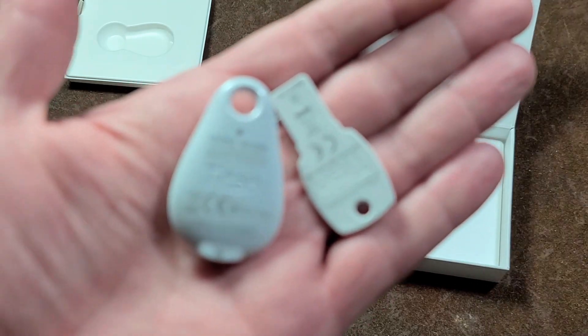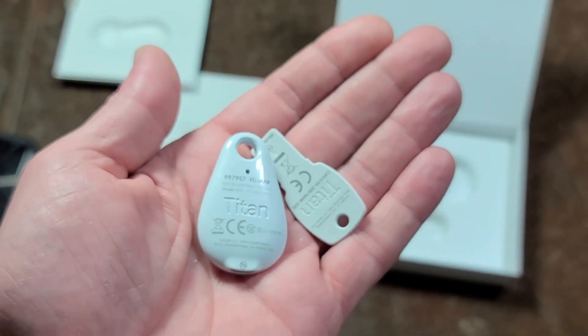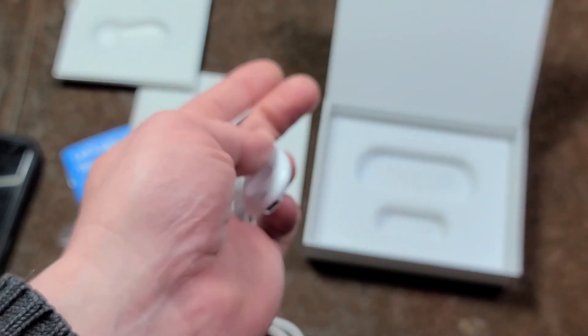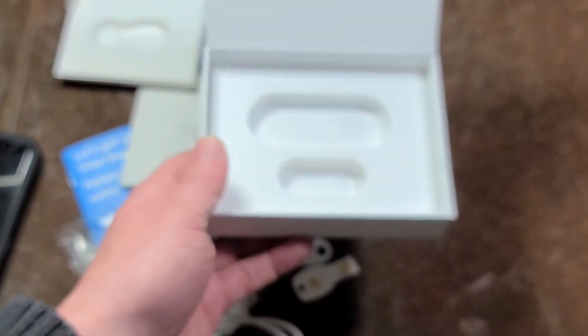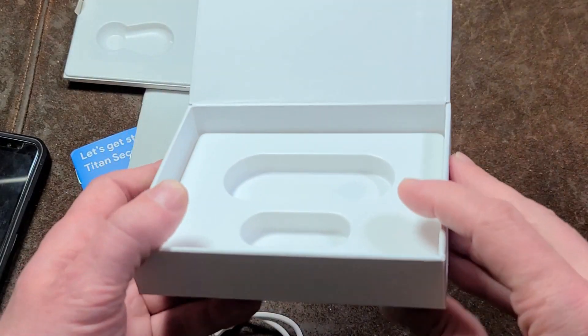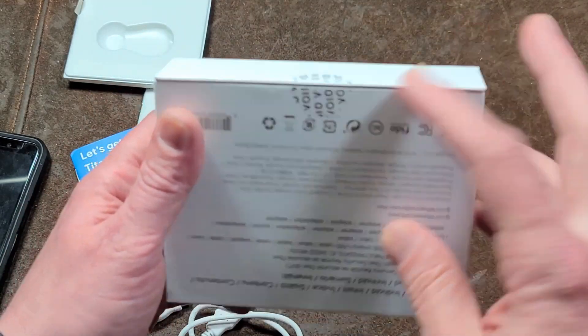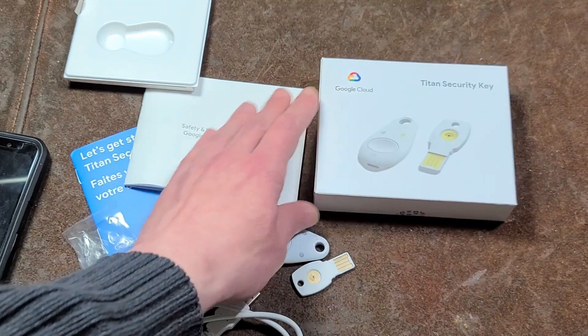One other thing of note: on these, you want to make sure they have the T3 designation — just make sure you don't get an older set. It's recommended that you buy these directly from the Google Store or something along those lines for additional security. It does have a void-type sticker so you can know if your box has been tampered with.